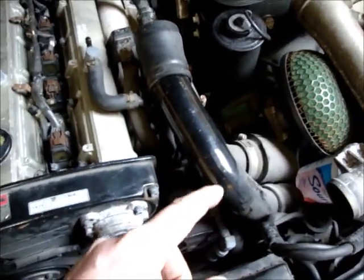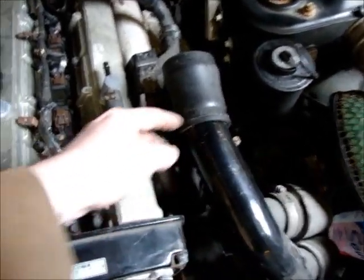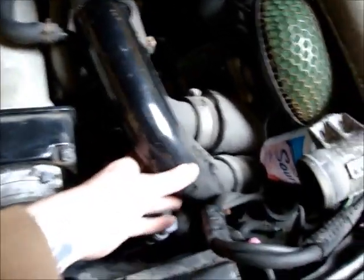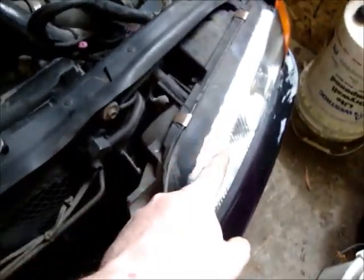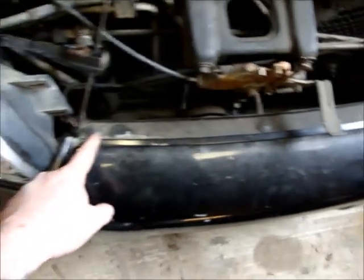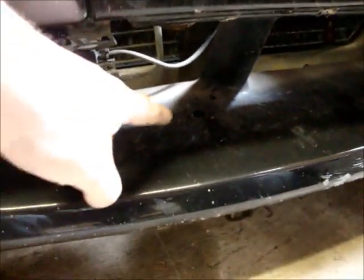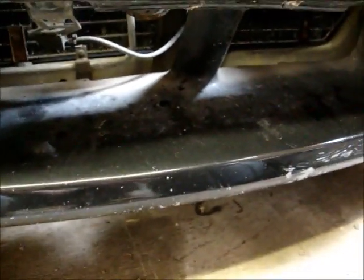We're going to change the mass airflow sensor. I've just loosened all the clamps and you start taking it apart. I'm going to have to take off the front bumper - there's a couple screws there, there, and a couple underneath. We're obviously going to have to cut all that out to make room for the front mount intercooler.